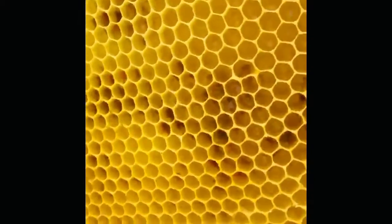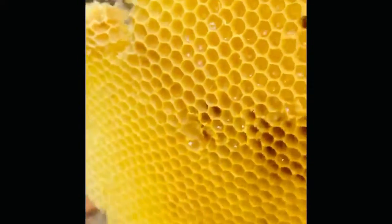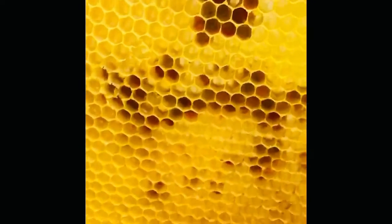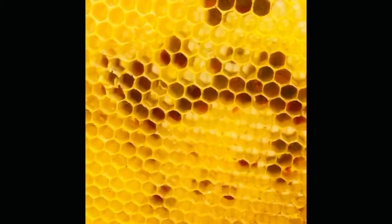They are in the process of converting that nectar to honey. I did check and saw eggs in this colony, which means there is a queen and she's laying — everything's how it should be. Another beekeeping lesson from Ben the Beekeeper, coming to you from Idaho. Signing off, bye!